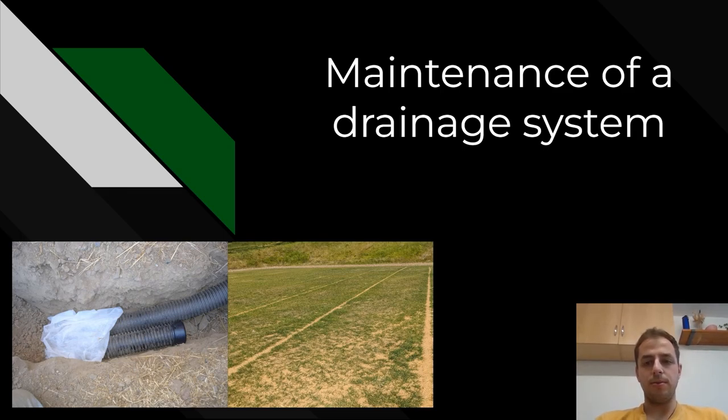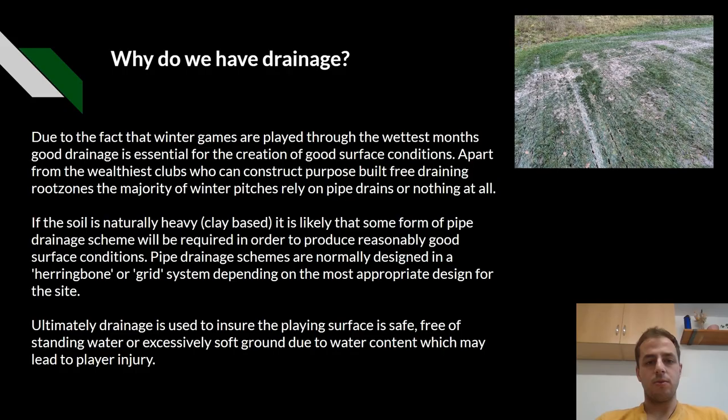In today's seminar we are going to talk about the maintenance of a drainage system. Why do we have drainage? Due to the fact that winter games are played through the wettest months, a good drainage is essential for the creation of a good surface condition. Apart from the wealthiest clubs who can construct purpose-built free draining root zone, the majority of winter pitches rely on pipe drains or nothing at all.